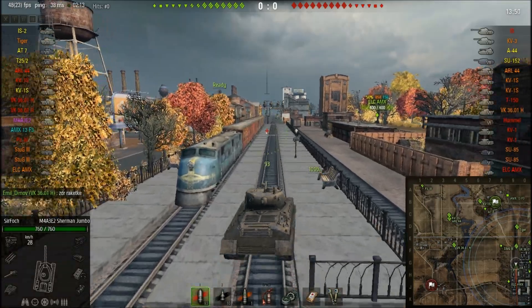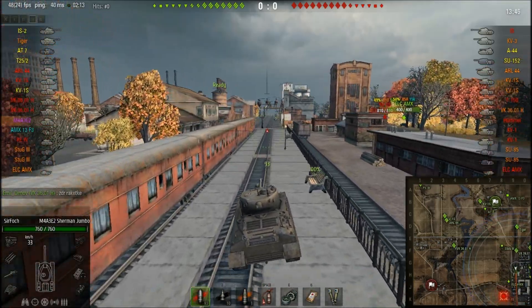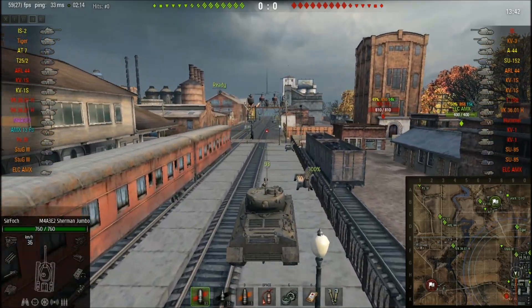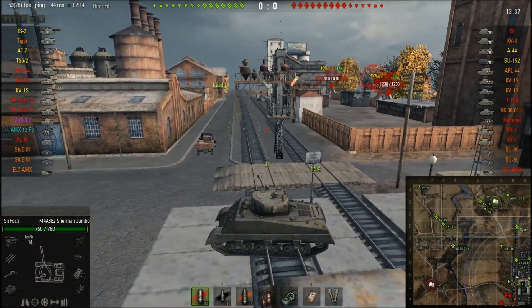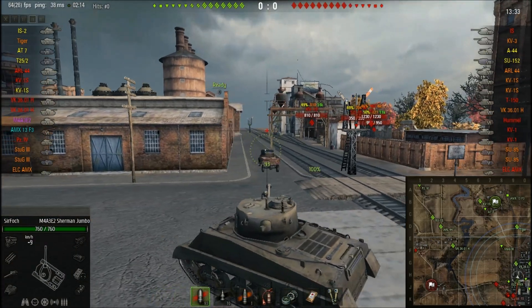The side armor is 76 millimeters — not horrible but not very good either. What you're looking at is something better armored than a Tiger, the German tier 7 heavy tank, so the speed doesn't seem that bad anymore when you compare it to the Tiger.